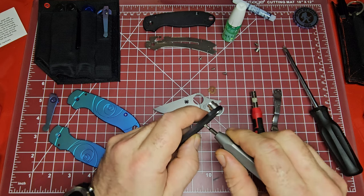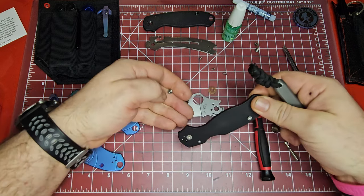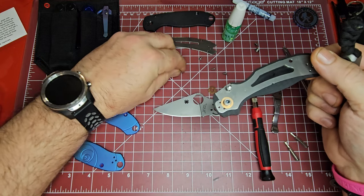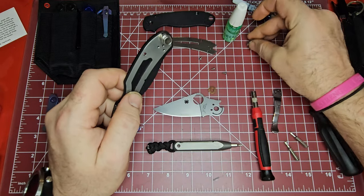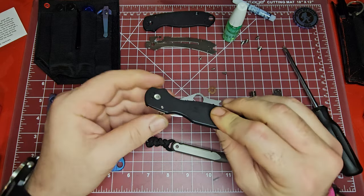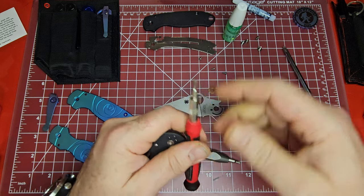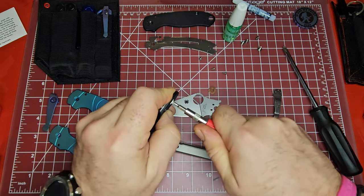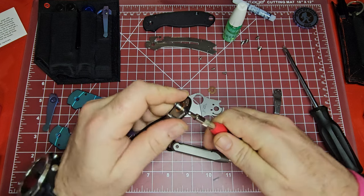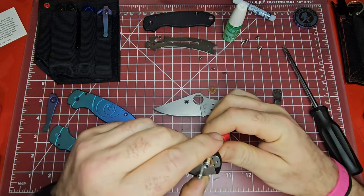I think you have to hold this spacer while you turn that. When we put it back together we can put some of the blue stick on it. Now if we take this pivot out — I'll try to fast forward a lot of this for you guys so you don't have to sit through all of it. Oh, it's really got some blue stick on it — big time.